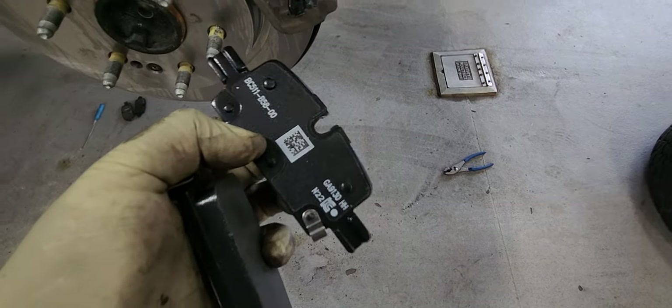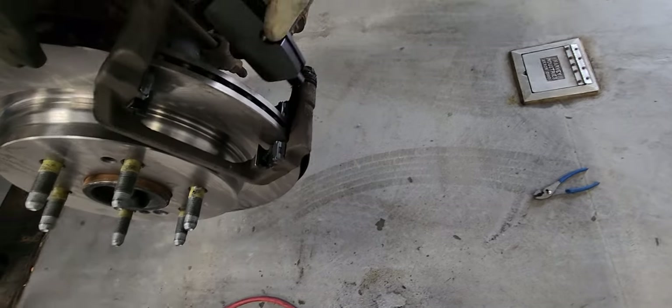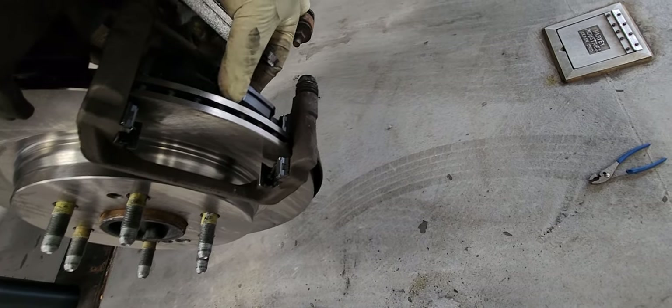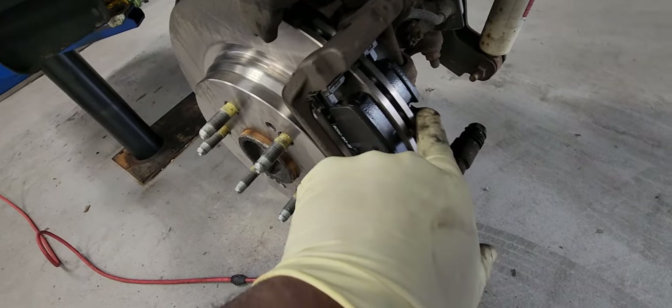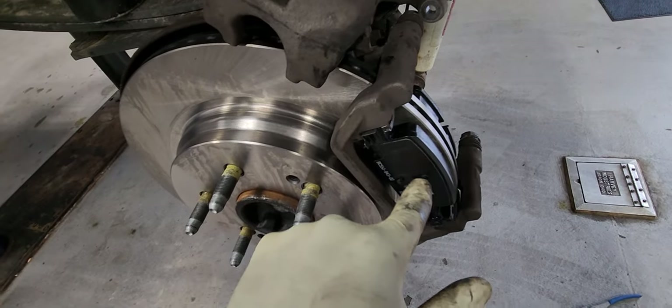So here's the brake pad. The one with the hole in it needs to go on the back side of the caliper — that's for the wheel brake sensor. The wheel sensor goes there, and the solid pad goes on the front.